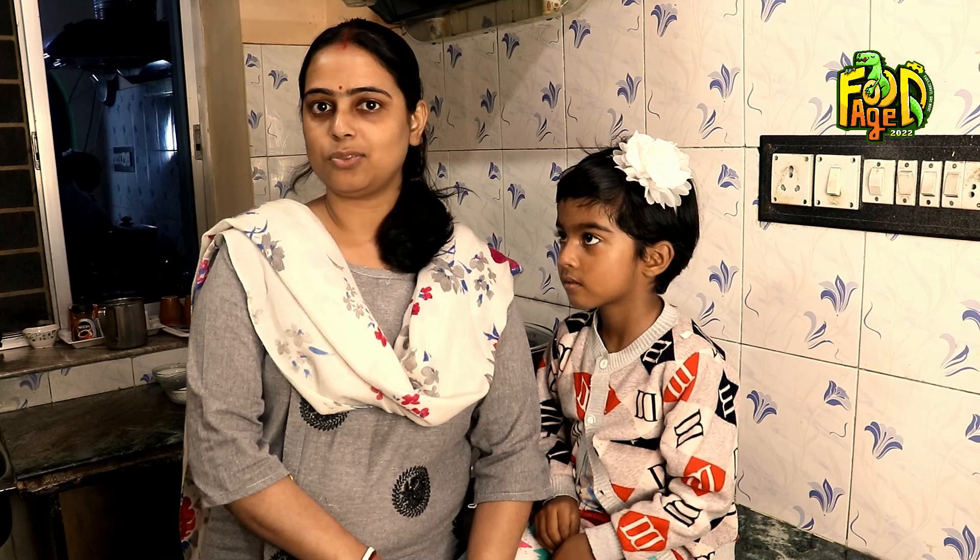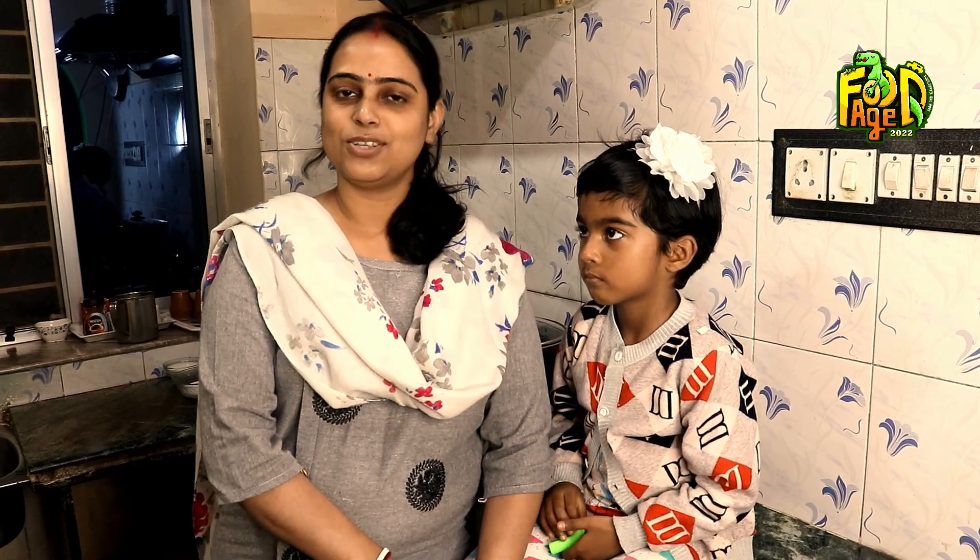We are very happy to have you watch everything in this video. I will be very happy to see it.